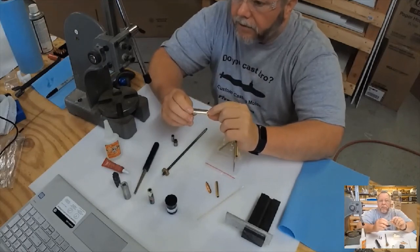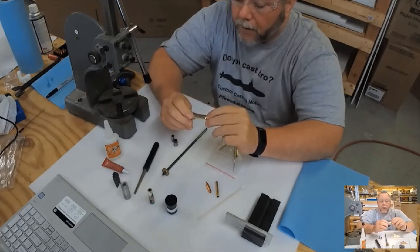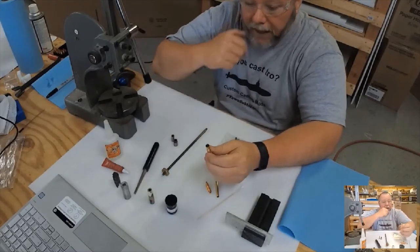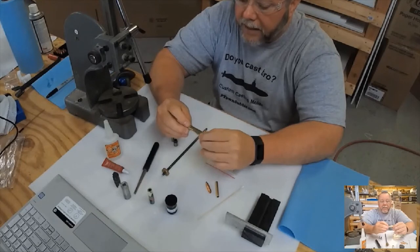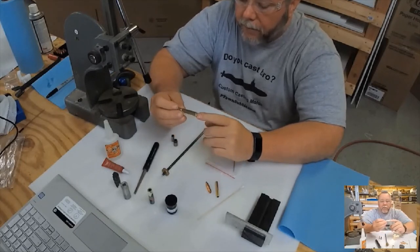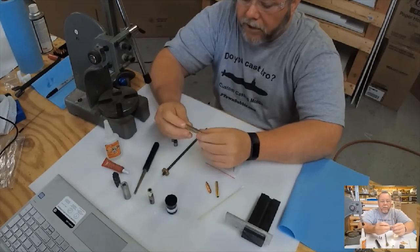They're fully capable of being turned into a remembrance for a military member's funeral. I've made several of them, and you can engrave those casings — I have the capability to do that, so contact me if that's something you're interested in. But we're going to go with a 308 casing; that's a 30-caliber, it's a little shorter.